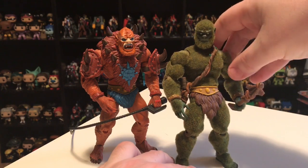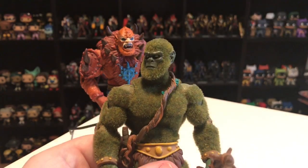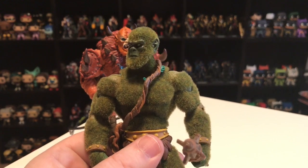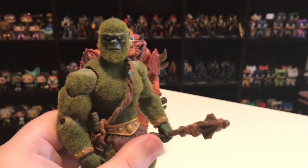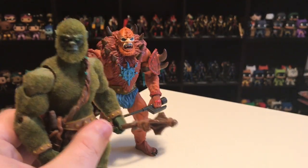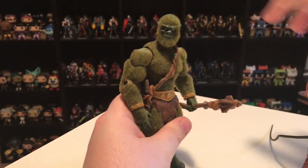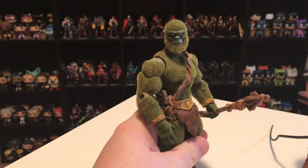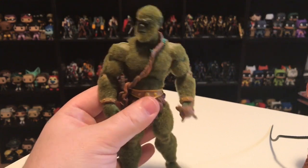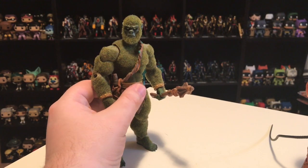Mossman, just like in the vintage line, uses a lot of the same parts as Beastman. But rather than just flocking Beastman green, they used some different parts — especially the head. They gave him alternate heads: a flocked head plus a unique head sculpt more accurate to how Mossman appeared in the 2002 animated series, when he was much more stoic and wise looking. I really like this head as opposed to the scowling Beastman head. Since this guy is at one with the environment, he should look more relaxed. The head options, combined with the fun play feature of the fuzz and smell, is what puts Mossman on my list at number twelve.